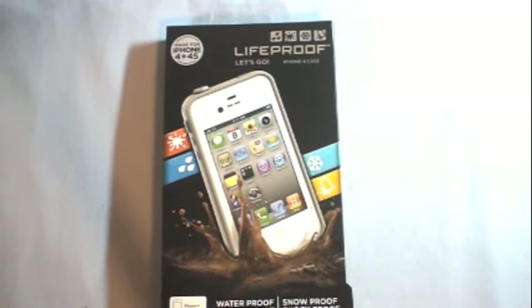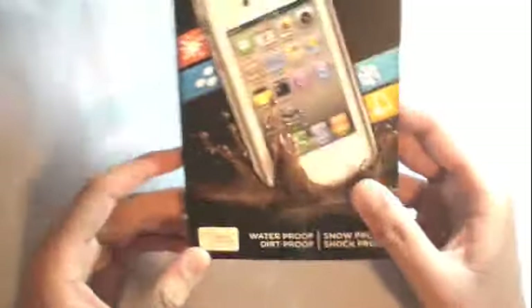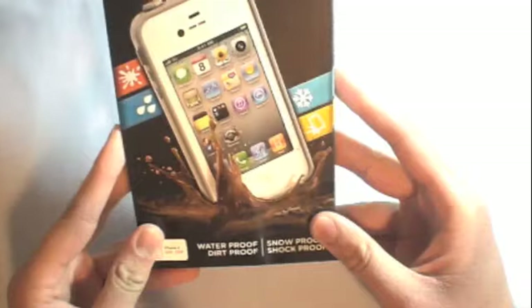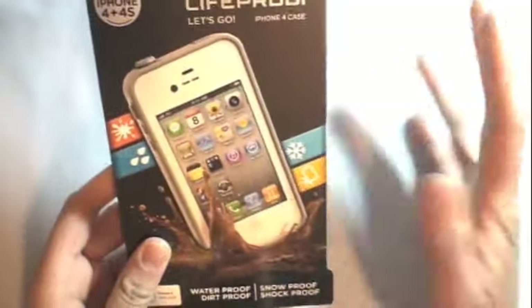Hey guys, what's up, it's me Monster76 and today I'm going to review the LifeProof case for the iPhone 4 and 4S. This case is really, really nice. I'll go over the pros and cons.